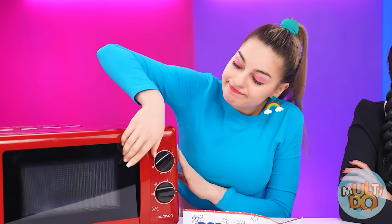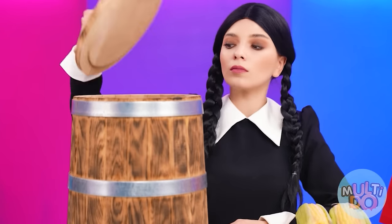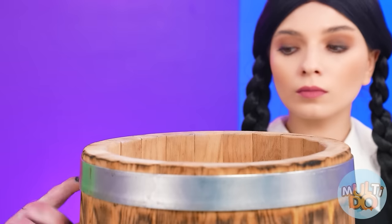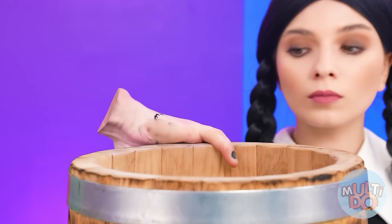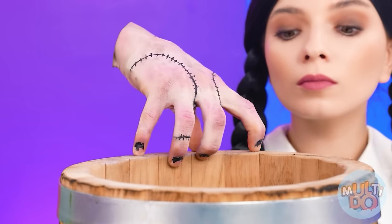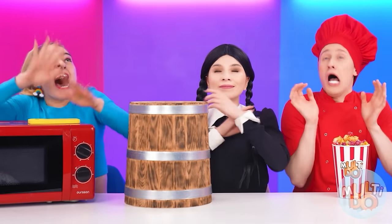I don't have such a cool machine, but I don't need to. After all, popcorn can be made in a regular microwave oven. Is that how you can win a challenge? I know a great way to make mega-cool popcorn and surprise baby. To do this, you need a barrel. You put in corn. Now it's time to blow it up with a bomb. Are you scared? Okay, let's close the lid. Cover your ears. And victory's in my pocket.